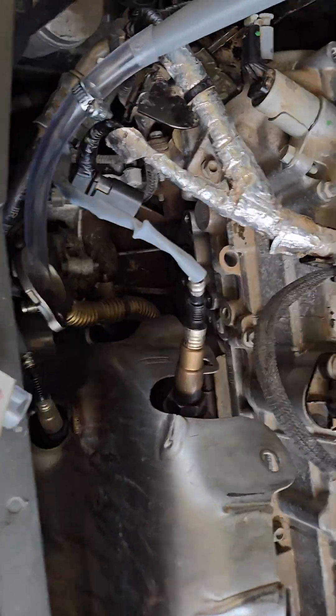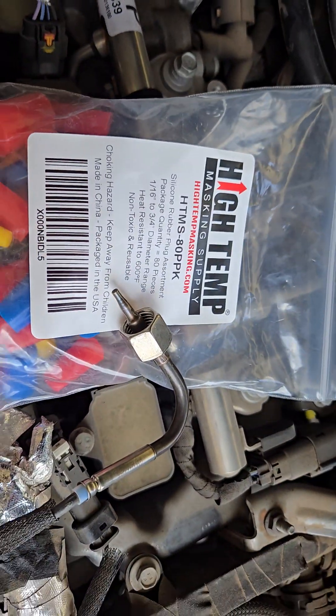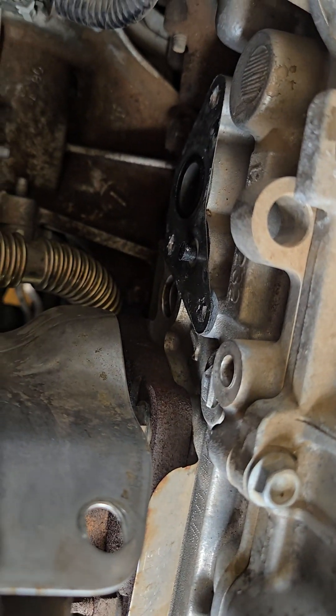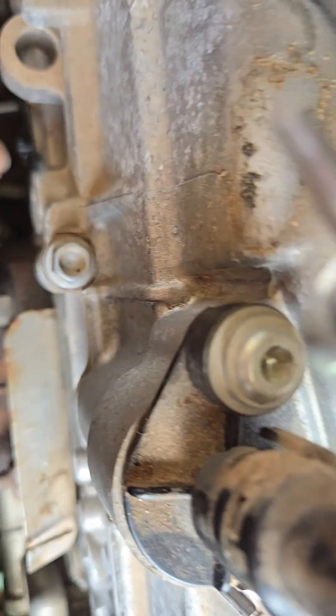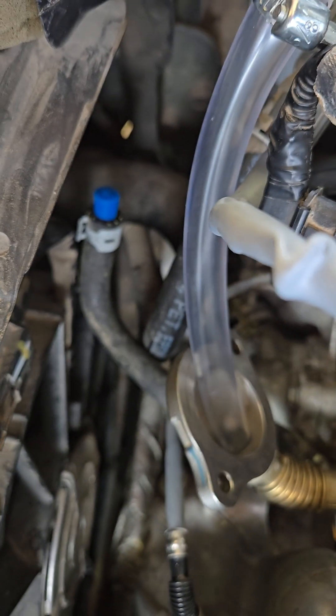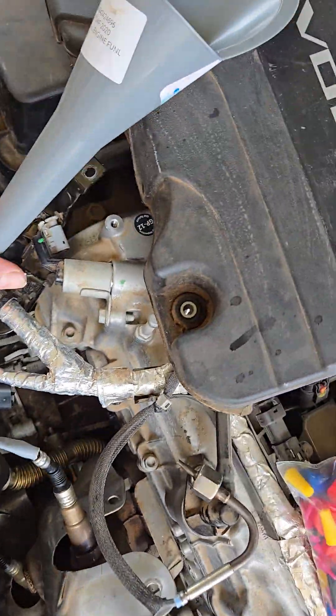Another thing: I put in high-temperature plugs. When I took the EGR cooler out, I used one of the black plugs to plug where the coolant line goes in, and a blue one to plug another port down there — so I didn't lose much coolant.